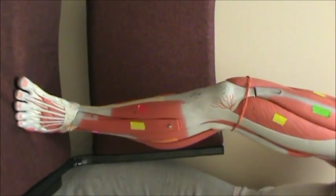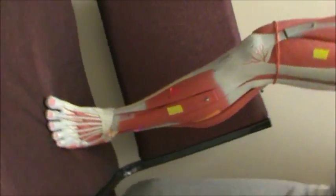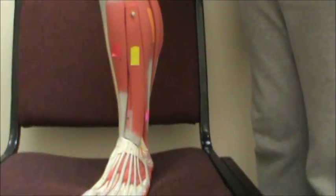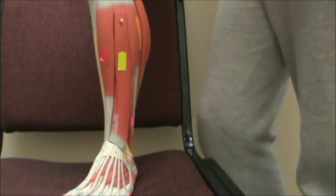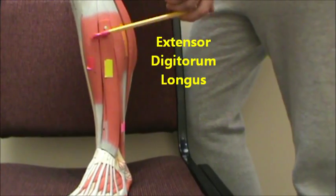This is a 360 degree video of the leg. Starting here, in red we have the tibialis anterior. Next to that in yellow we have the extensor digitorum longus.